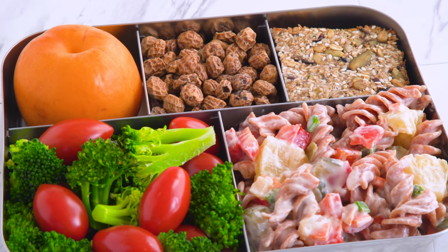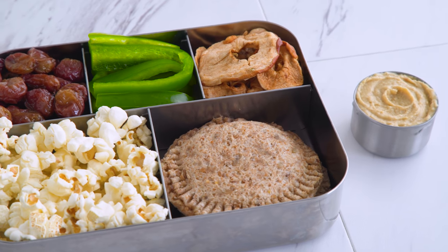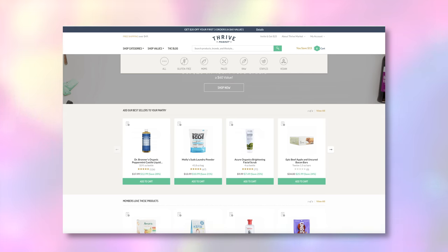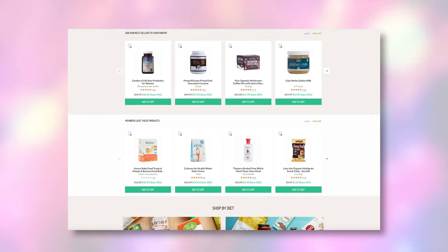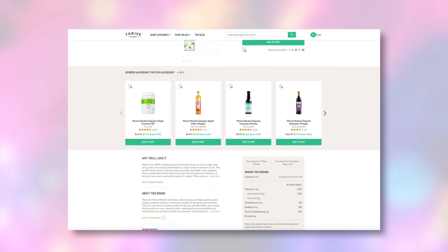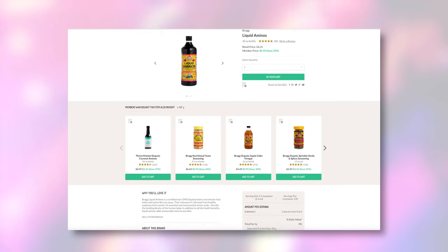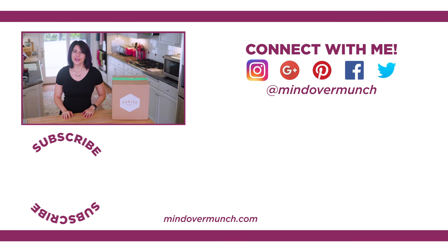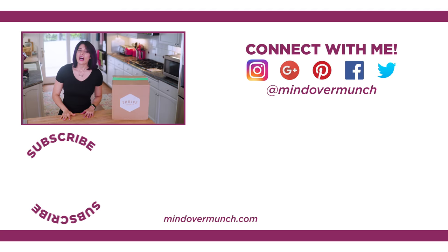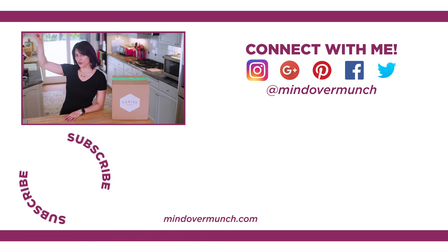Thanks to Thrive Market for making this gluten-free, dairy-free, vegan episode possible. If you are following a specific dietary lifestyle, Thrive Market makes it really easy to search through different values — they've got paleo, gluten-free, raw, vegan, and more, as well as qualities like non-GMO, fair trade certified, BPA-free, and more. They also sell supplements, personal care products, eco-friendly cleaning supplies, non-toxic beauty products, and home goods — it's worth a peruse. I hope you guys enjoyed this bento box episode. Let me know your favorite recipe in the comments, thumbs up if you want more nut-free options, and subscribe so you can be notified. I'll see you next week — remember, it's all a matter of Mind Over Munch.